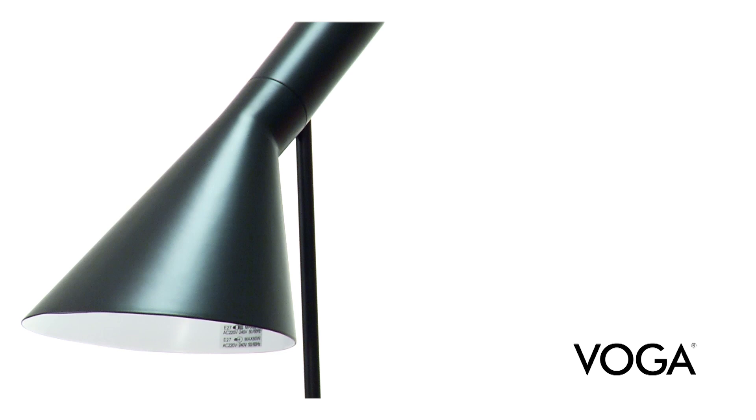As with all Vogel lamps, the quality of the AJ lamp is of the highest possible standard.